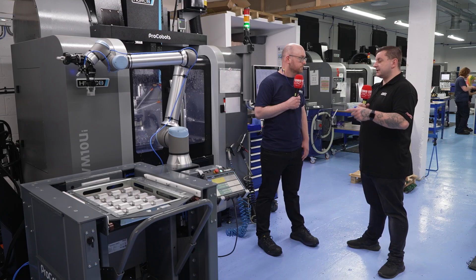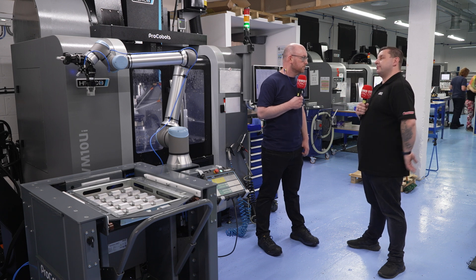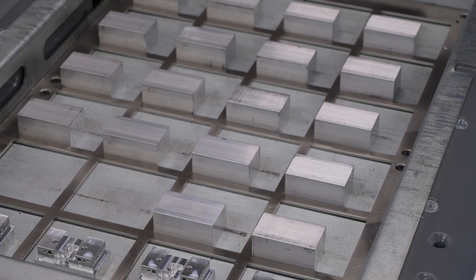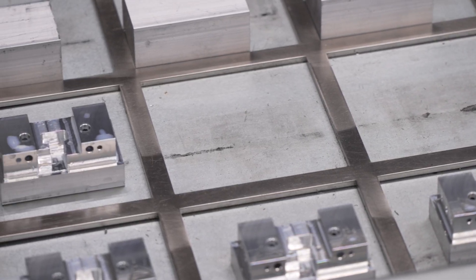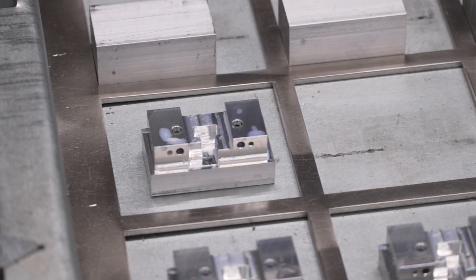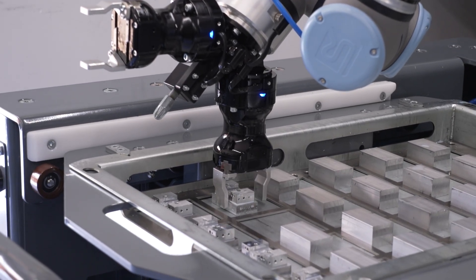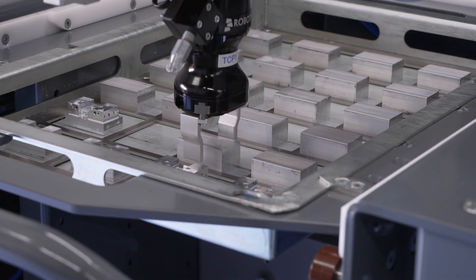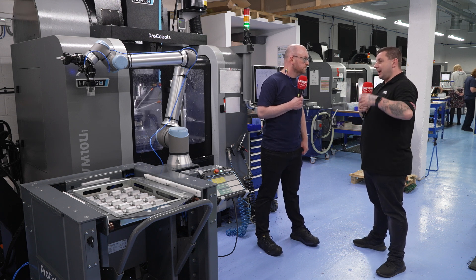This has obviously made you more productive. What sort of work are you running through it? During the day we do short-running jobs — normally jobs where someone would have to come and change over the machine every five, six, or seven minutes. By allowing the robot to do the short runs during the day, we can then get the robot to do the long-running jobs at night, so it might run until three or four in the morning and we come in with more parts done.